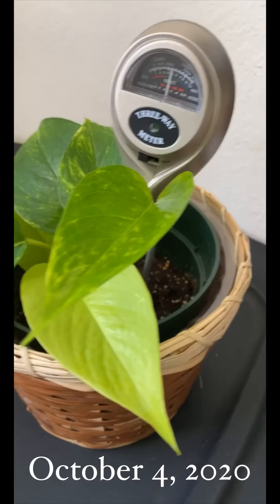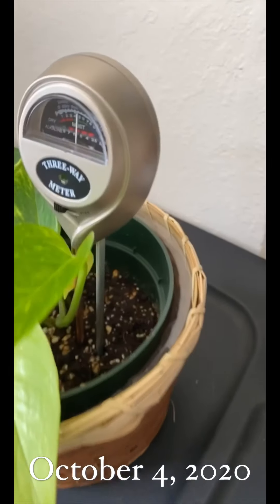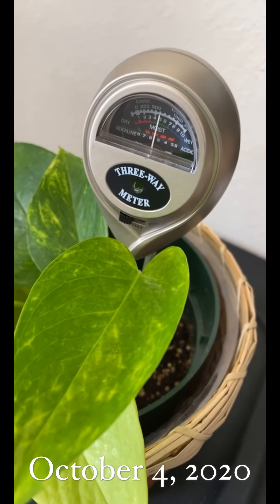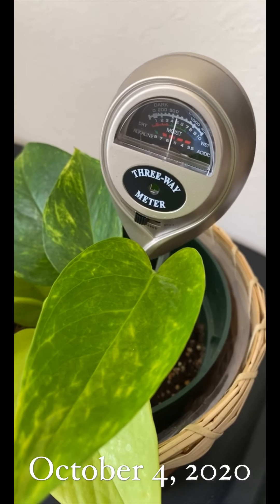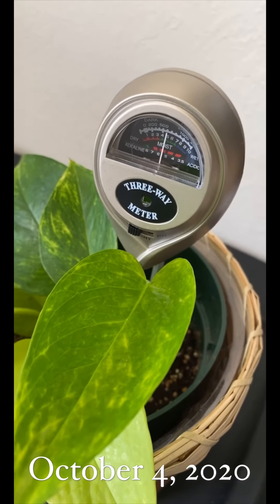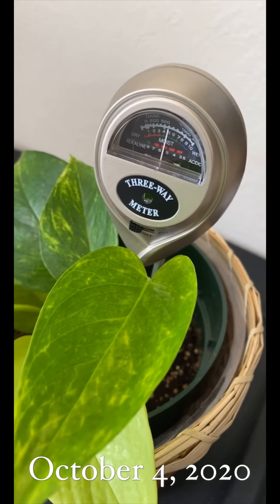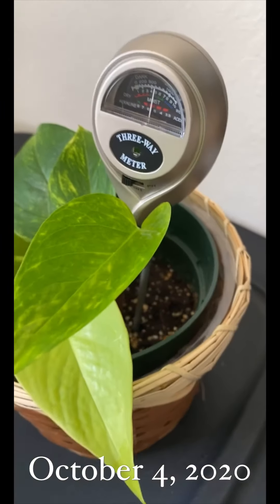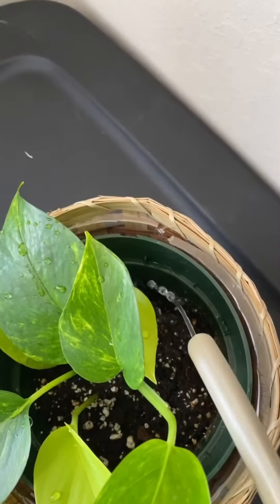I got a new soil test kit so I can make sure I'm giving Sparkle all the hydration she needs. It's still working — I'll see in a few minutes when it stops. Moisture level should be at a six, and Sparkle is not at a six right now. This is usually the time when I water her — it's been every two weeks, on a Sunday.